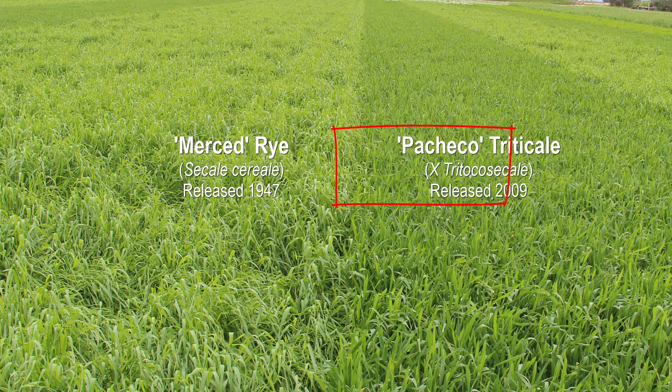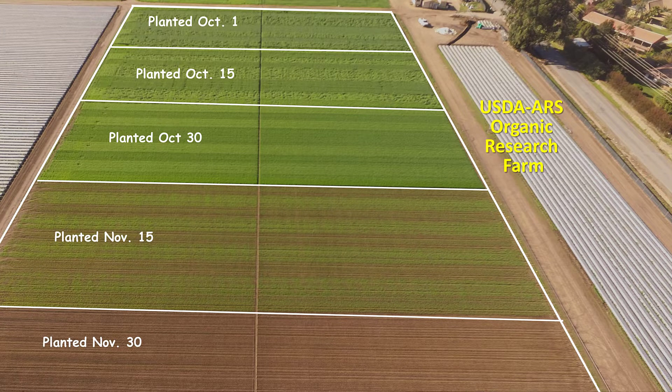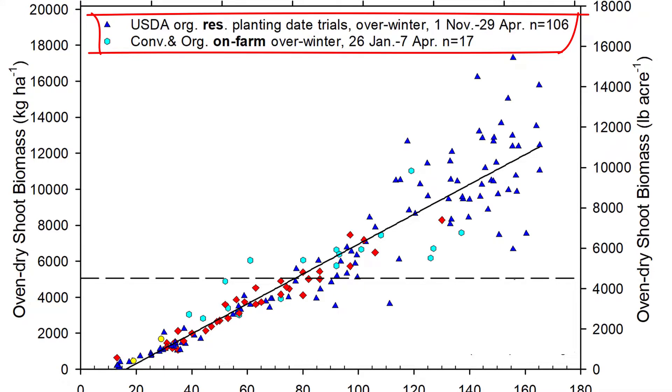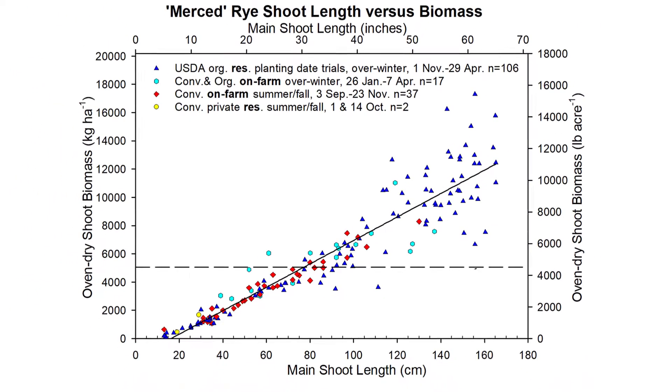We focused on two main cover crops: Merced rye, which has been around for a long time, and Pacheco triticale, which is a newer variety. We collected data from farmers' fields in three main parts of the Central Coast region, and also did five replicated planting date experiments at the USDA organic research farm where I work. What we found was that the cover crop's average shoot length is an excellent predictor of its oven-dry biomass — as the shoot length goes up, so does the biomass.